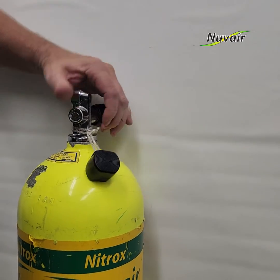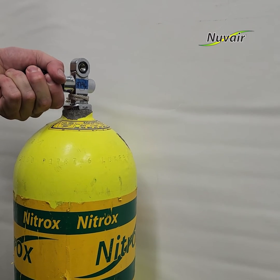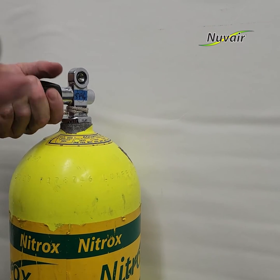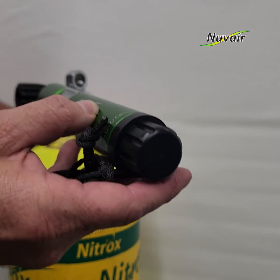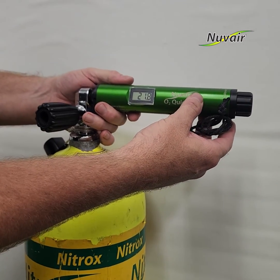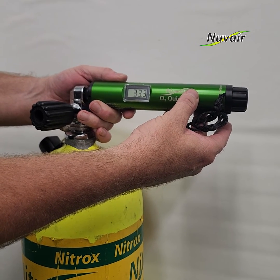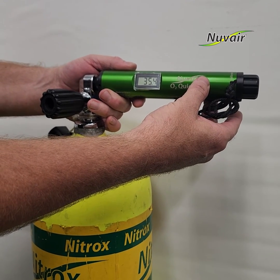To analyze a nitrox tank, open the cylinder valve slowly until a hiss can be heard and a gentle airflow from the tank valve can be detected. Hold the dome-shaped sensor end cap, which is the end opposite of the adjustment knob, against the valve opening so that the nitrox mixture passes over the oxygen sensor.